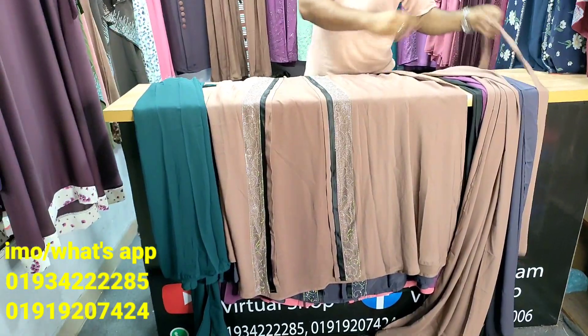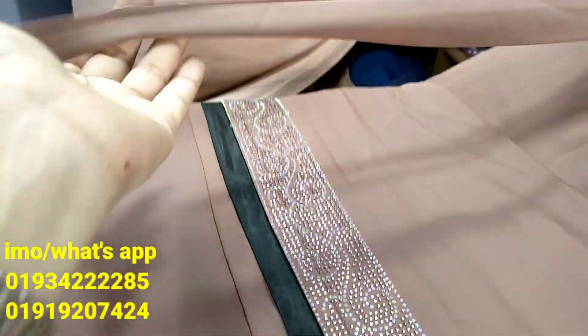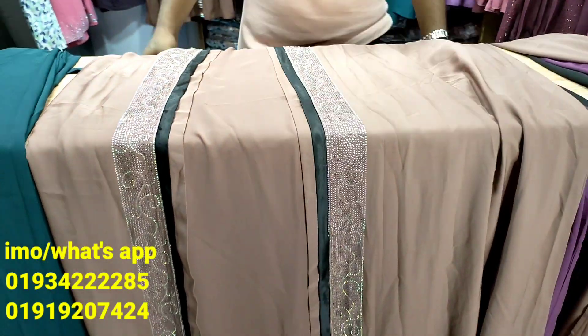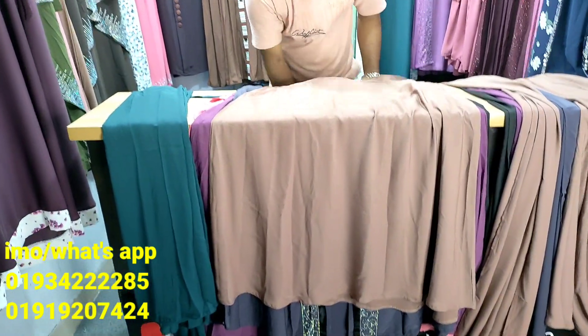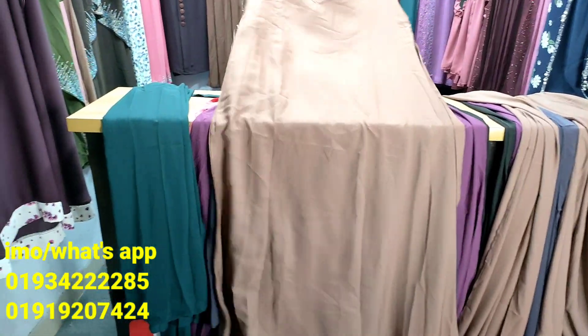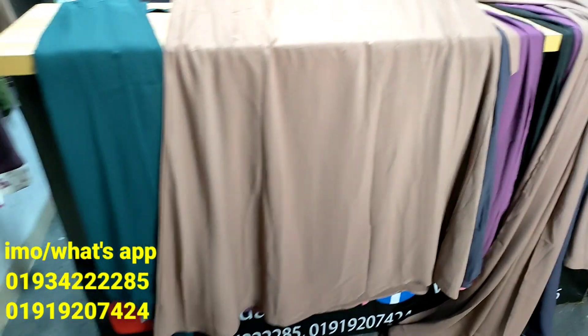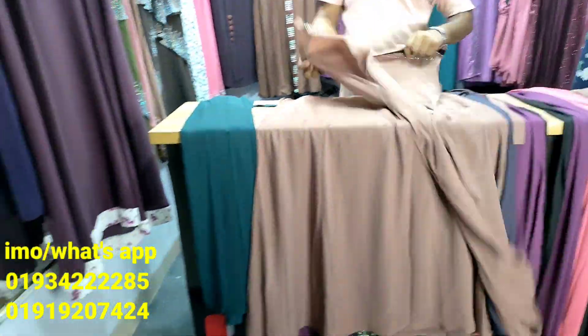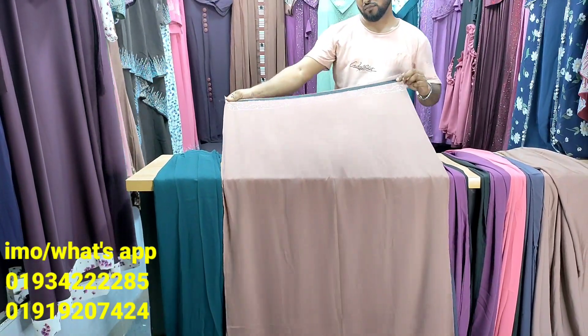It has a nice color, so it looks good. Now we have some small beads — these are small beads and the same beads are not used. This is the size of the mix. Now you can see the mix.